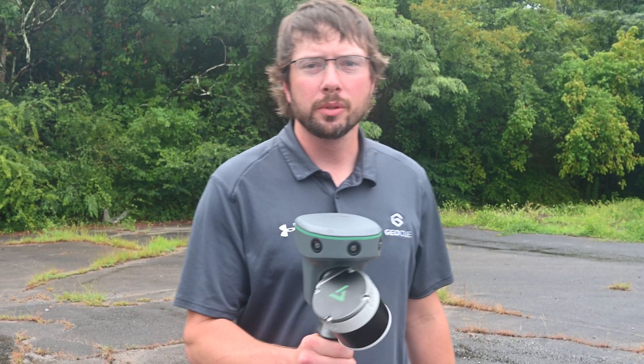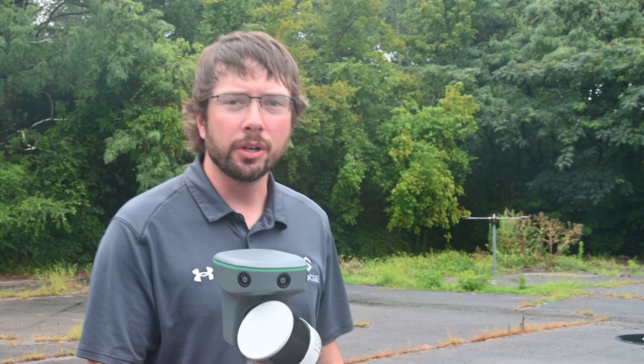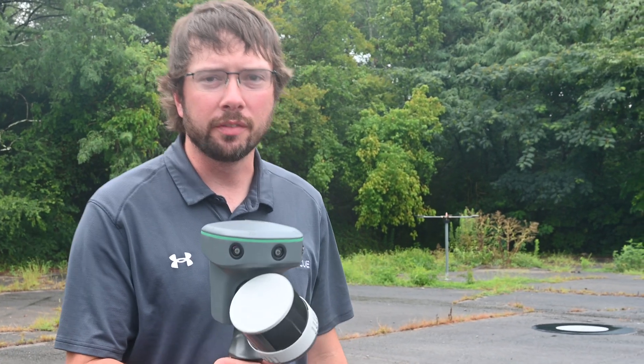Welcome to our tutorial on the TruVue Go, an advanced handheld LiDAR scanning product from GeoQ. Today we're going to go over how to maximize your use of this advanced tool.